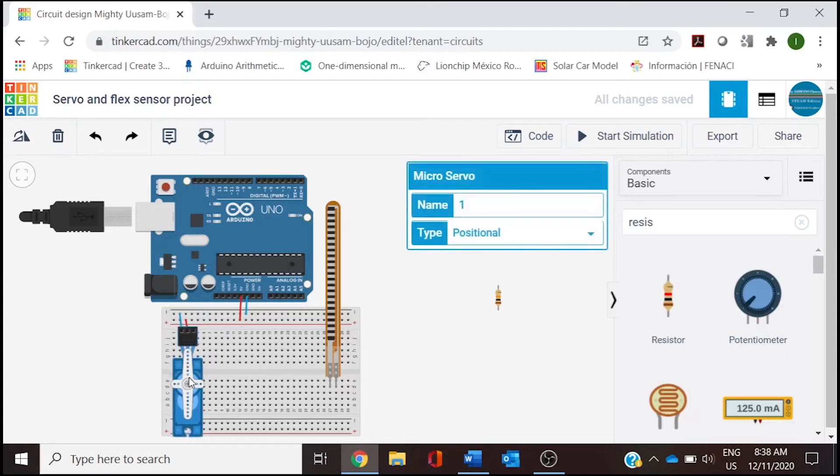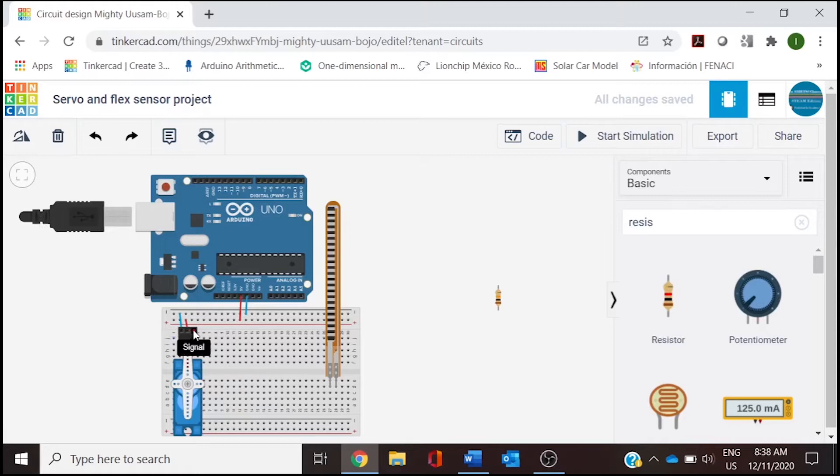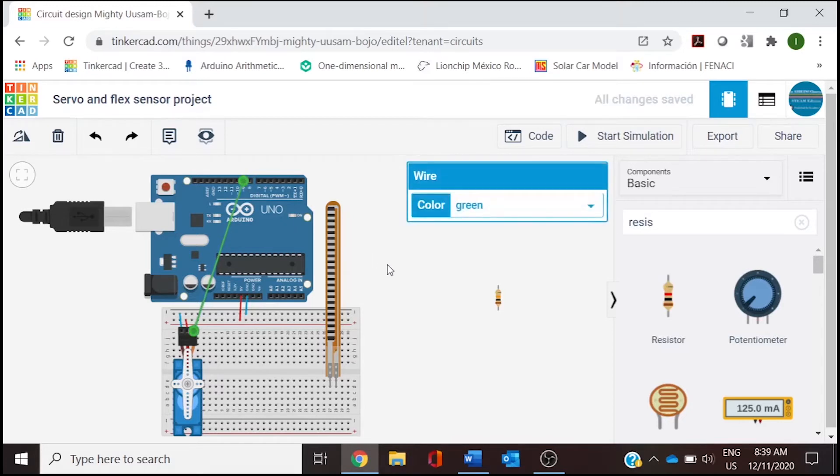The last servo wire — the orange cable — is going to be our signal. We need an analog connection for reading the PWM, so this one goes to D9 of the microcontroller. That way we have our servo connected.